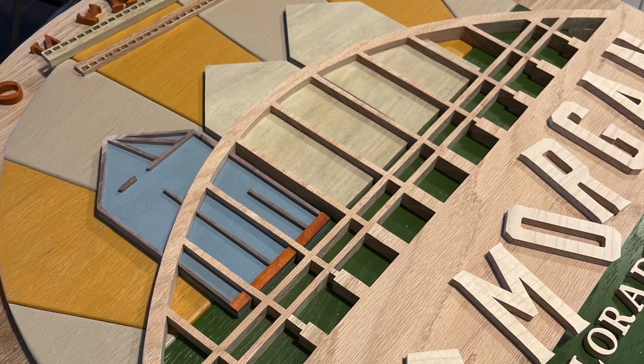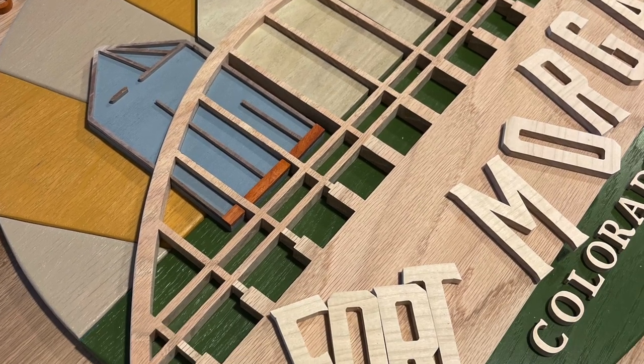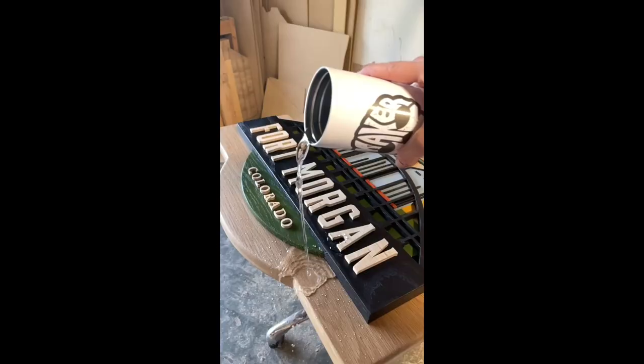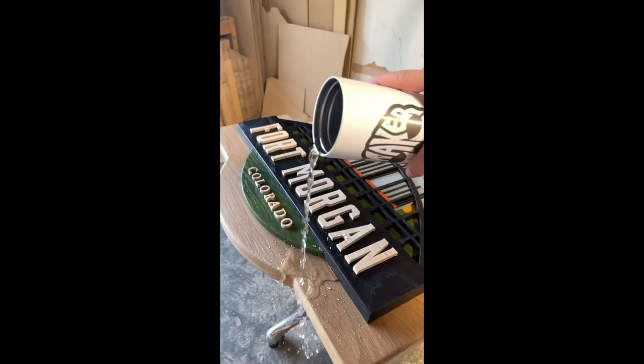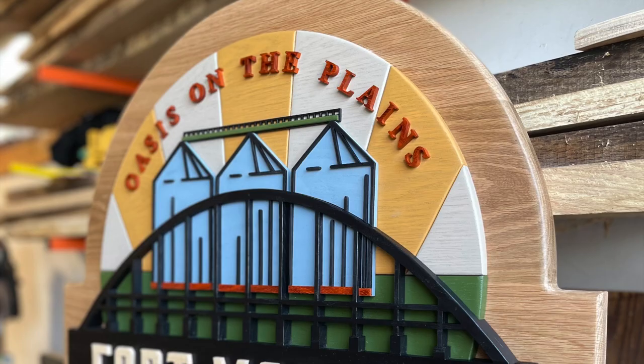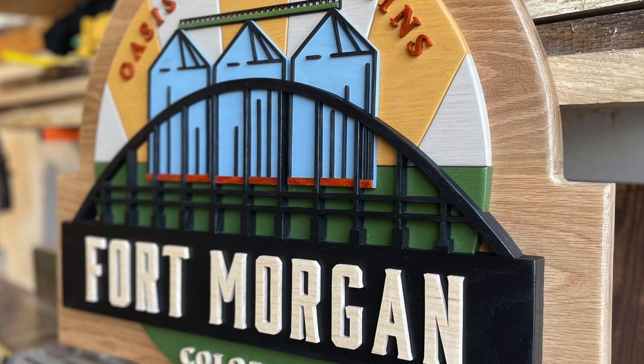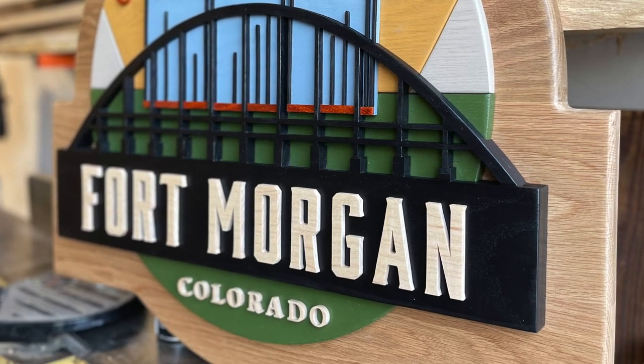The most intricate part of the sign was the wooden crest located in the bottom right-hand corner. Each piece of this crest was hand cut by a scroll saw out of wood and then finished with a really durable marine finish. We recruited the best in the business for this part of the project. Her name's Lizzie — look her up — House of Timber.